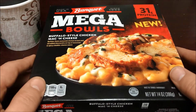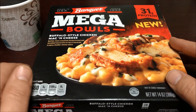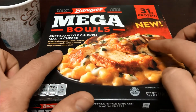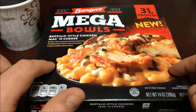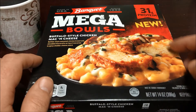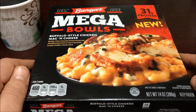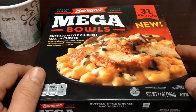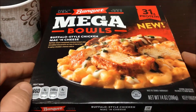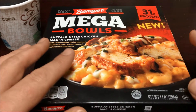First, the packaging — I have to say it looks pretty nice, nice and colorful. 'Mega' — you know, men always like mega, so that sounds good. It shows the product pretty well with a nice attractive picture. We'll see if that resembles what the real thing looks like. It's trying to highlight 31 grams of protein, make it sound really good for muscles.